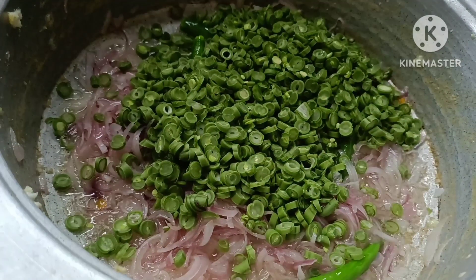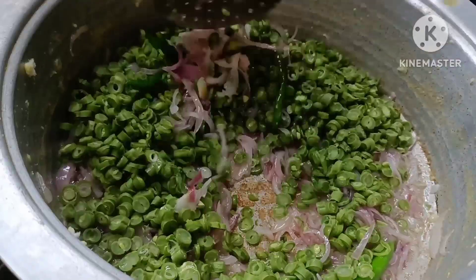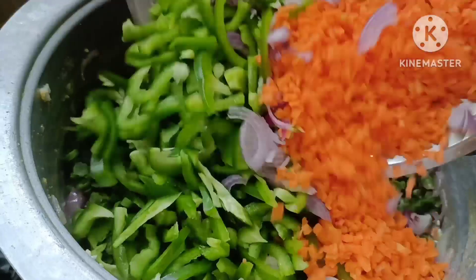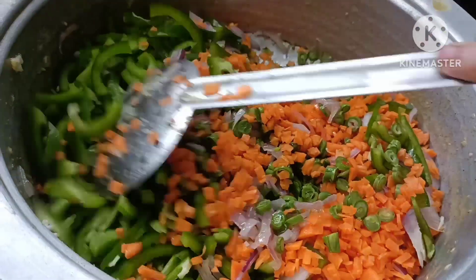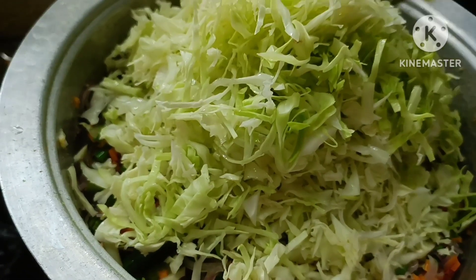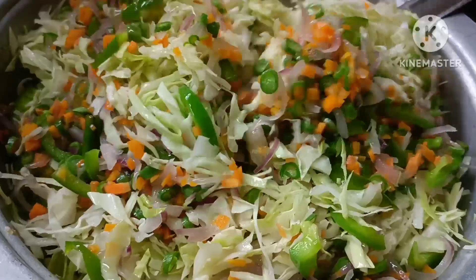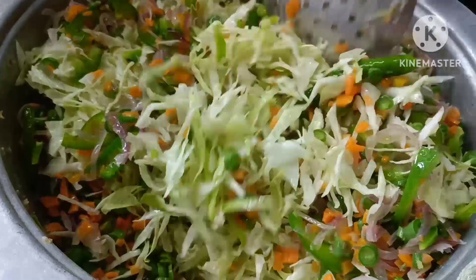Cut the pieces of carrot — cut the pieces to size, fitting them as little pieces. Let's mix it in first.